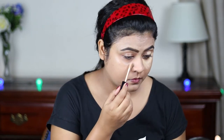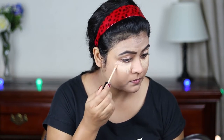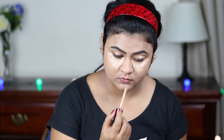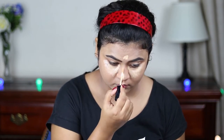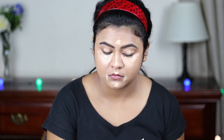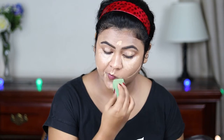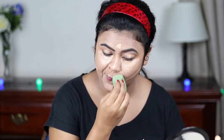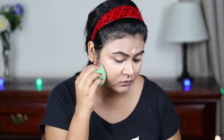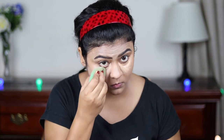Now for concealing and highlighting, I'm using the same Wet and Wild concealer. I'm applying it under my eyes in a bigger triangular shape, on my eyelids to prime them for eyeshadow, the bridge of my nose, center of my forehead, cupid's bow, chin, and sides of my mouth. I'm also applying it just under where I'm going to place my contour next. I always blend my under-eye concealer later — this way it gets time to settle and gives better coverage. Now I'm blending it all out with the same beauty sponge. I'm already loving this concealer; it is really easy to blend.